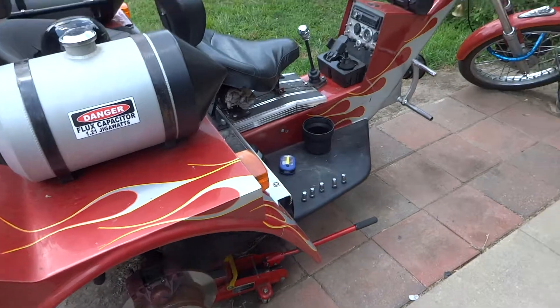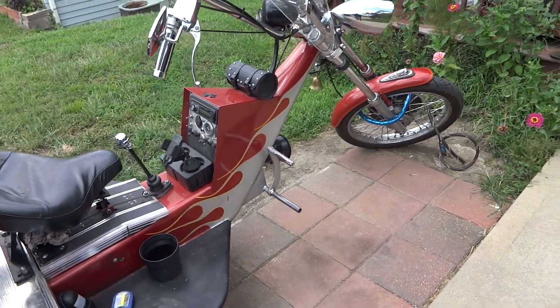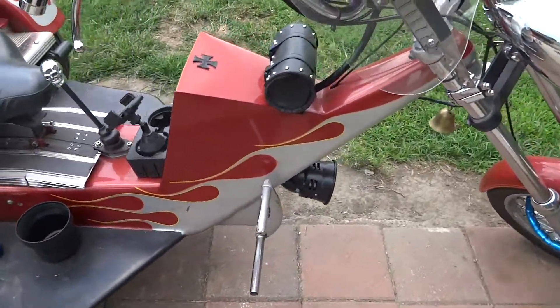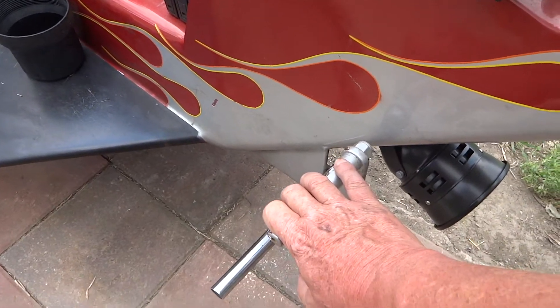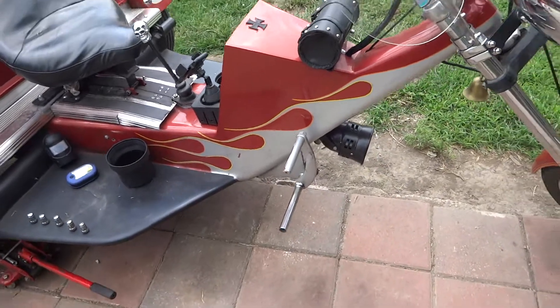Anyway, this trike has been sitting overnight. I have not been on it, haven't pumped the brakes or anything. So here we go — let's see what kind of pedal travel I got. That's pretty damn good. That's about an inch and I've got brakes.